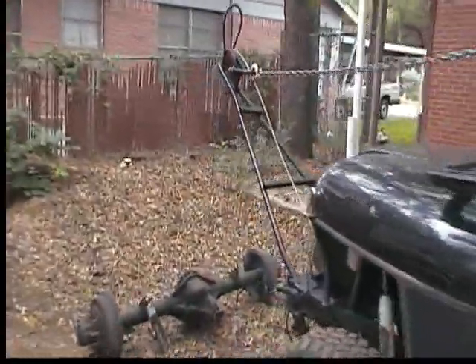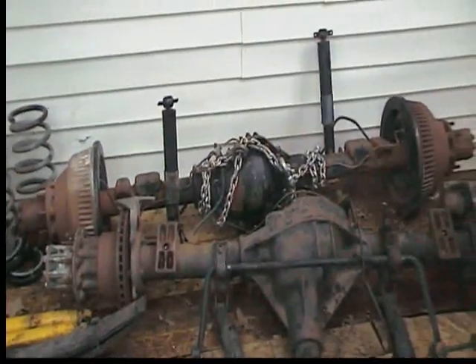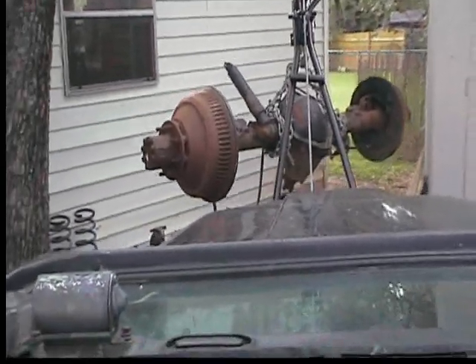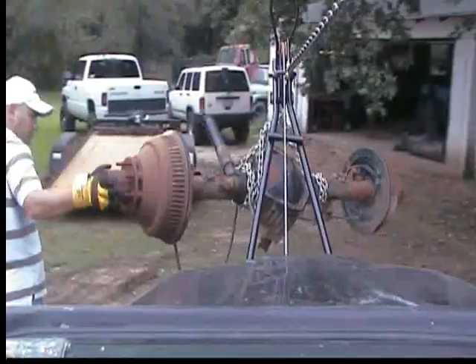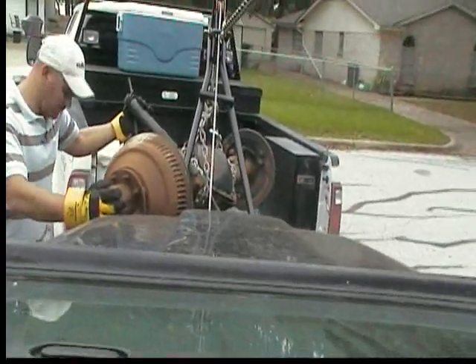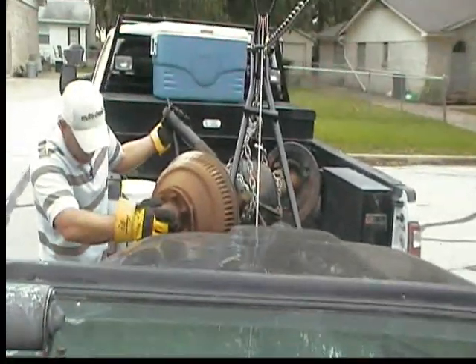All right, this is a good friend of mine here that came over — Andy. We're gonna go ahead and load this axle up into his truck with the hoist that I built here. He's getting the 14-bolt, so we're gonna go ahead and load that up and see how it goes. Loading the axle up into the back of a pickup — come on in, there it is, okay.